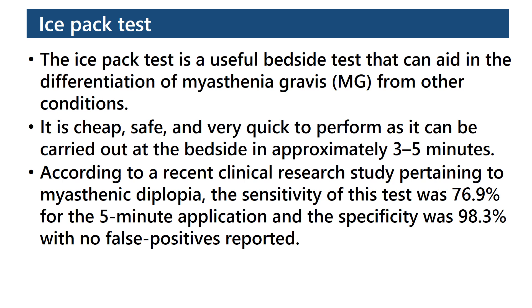The ISPAC test is a useful bedside test that can aid in the differentiation of myasthenia gravis from other conditions. It is cheap, safe, and very quick to perform, as it can be carried out at the bedside in approximately 3–5 minutes.